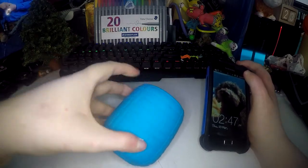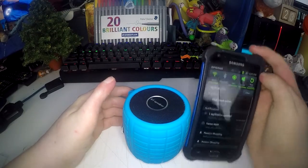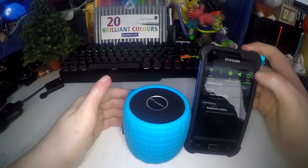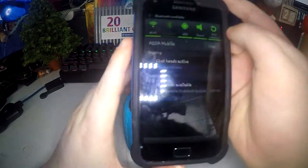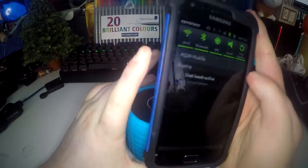Switch it on. It says 'Welcome to Bluetooth world' then 'Waiting for connection.' After that you turn on Bluetooth on your phone. It says 'Bluetooth available.' Pairing is successful. And there you go.